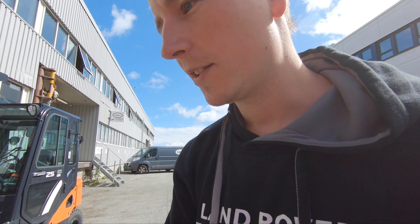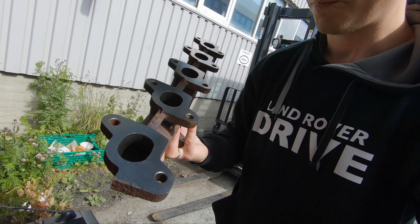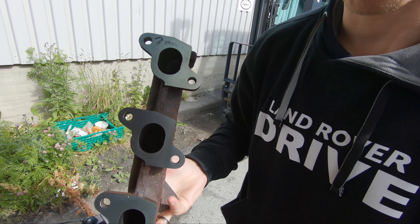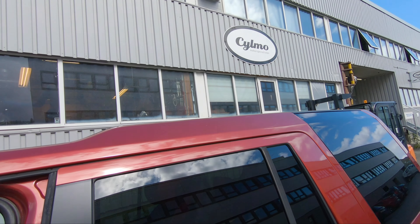Just picked up the manifold and it's looking great. They removed two millimeters on the manifold, which is a lot. If I was going to do that by hand it would take a long time, so money well spent. Thanks to Sylmo for doing the job so quickly, and I'm really thankful for Vettele who did the job and also filmed for me.